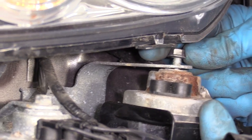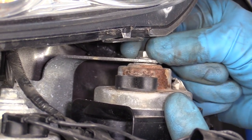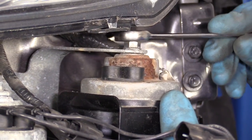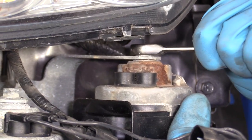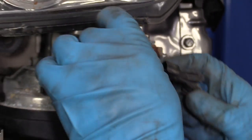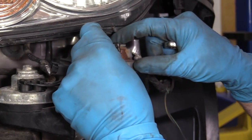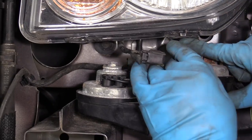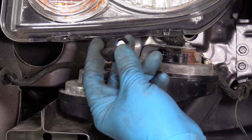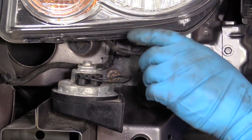Take the horn, slide it in position with the nut, and I'll take a ratchet wrench. Just snug this up while I'm holding the horn. We can reconnect this connector that connects to the other horn, lock it in place, then take the connector that goes to the vehicle and connect that back together, just like that.